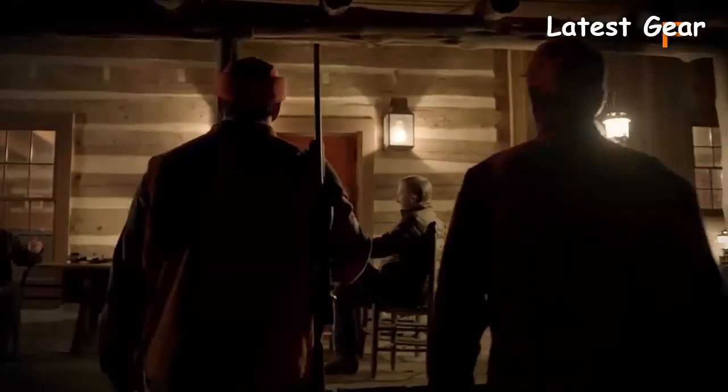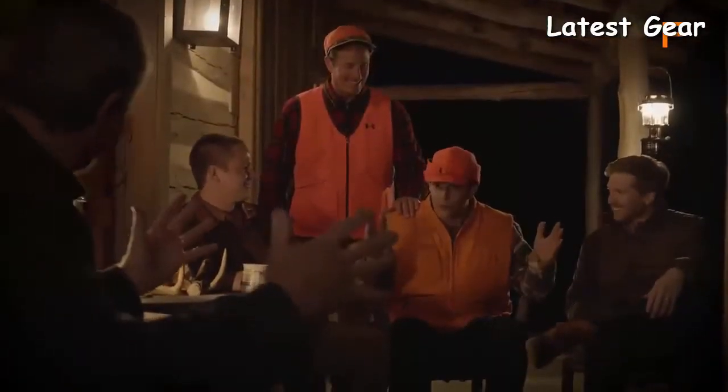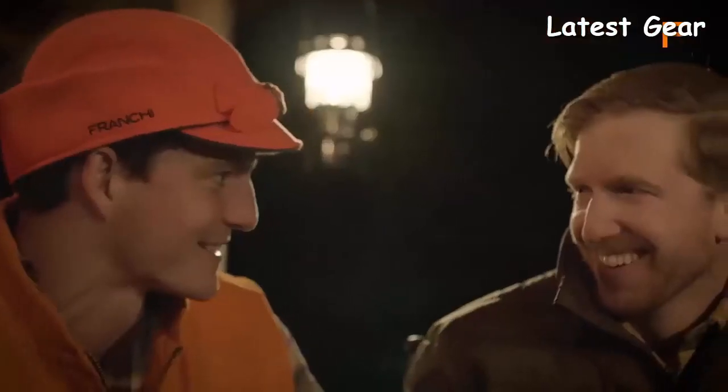At Franchi, we take pride in creating fine firearms that can be enjoyed season after season, generation after generation. When tradition matters...